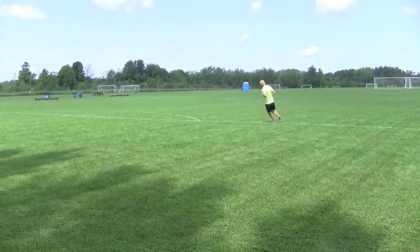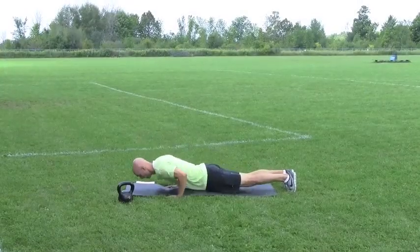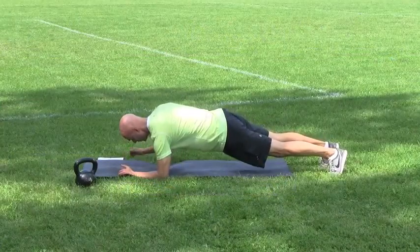Mountain climbers, push-up position, let's go, 30 seconds. Drive those feet in, drive the knees in, nice and strong, nice and quick.